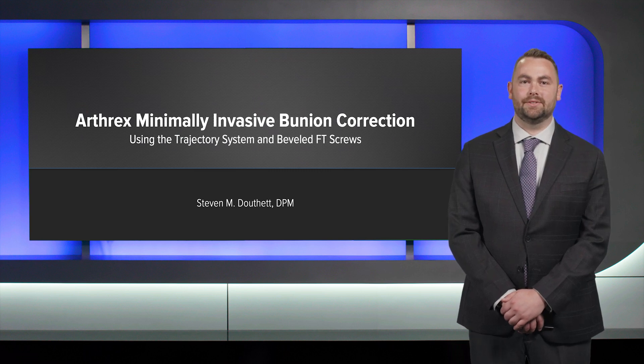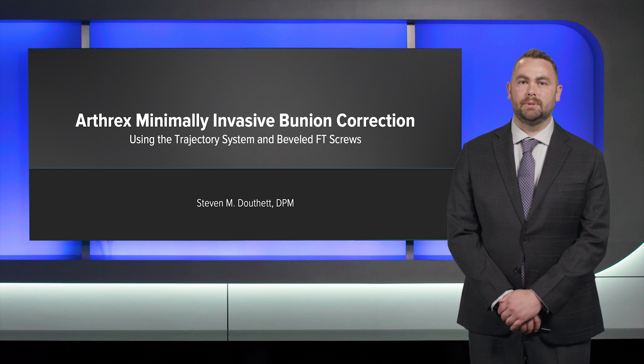My name is Steve Douthit. I'm a foot and ankle surgeon based out of Eugene, Oregon. Today I'm going to be presenting the Arthrex Minimally Invasive Bunion System using the trajectory system and beveled FT screws.